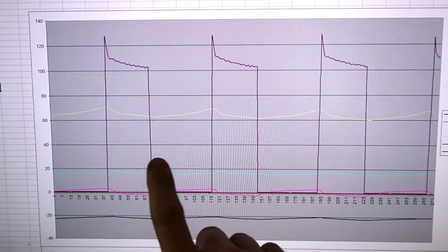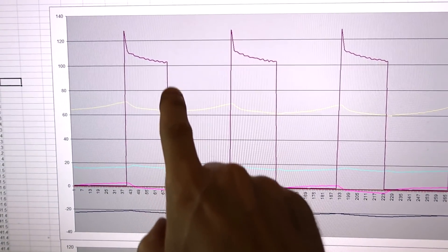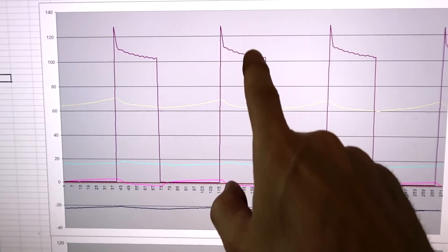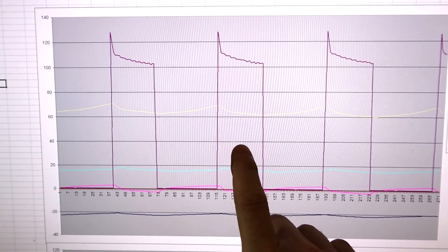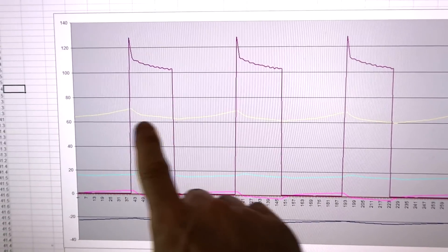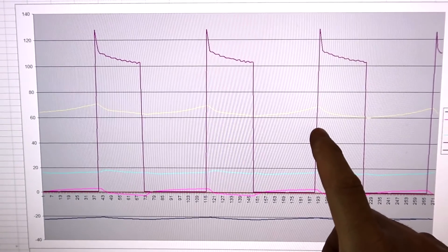Here's the fridge under normal operation. This purple line is the power draw — you can see the compressor on, off, on again, off again. The duty cycle for the compressor was 42% and the average power, averaged over a whole number of periods, was 45 watts.